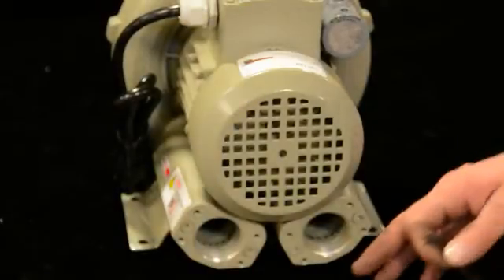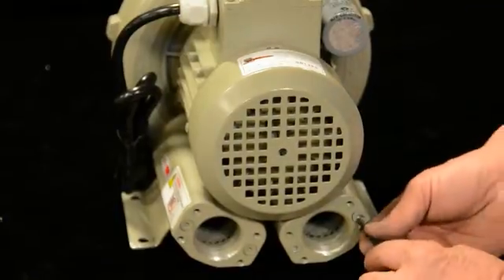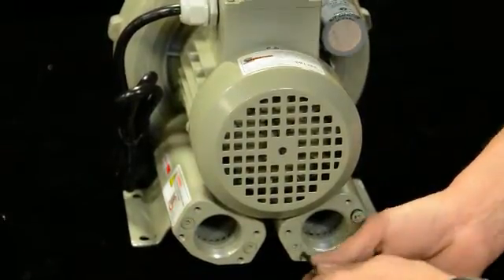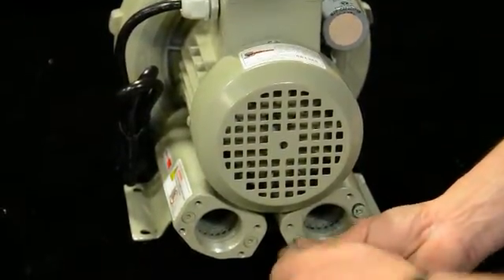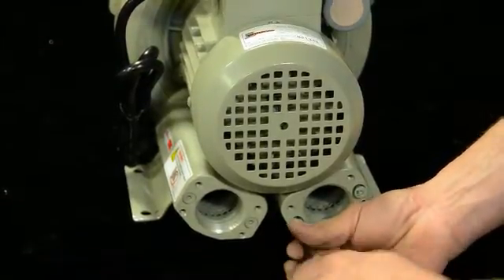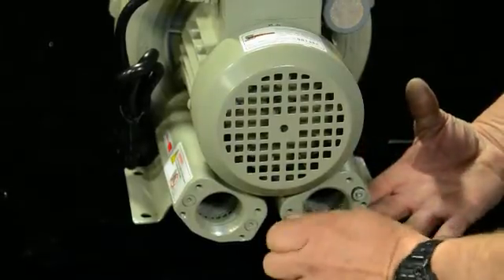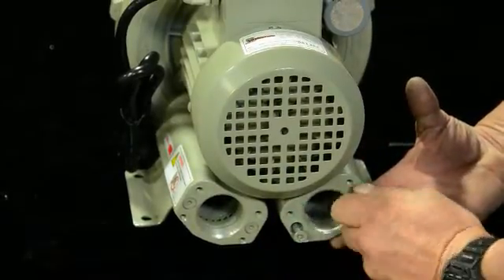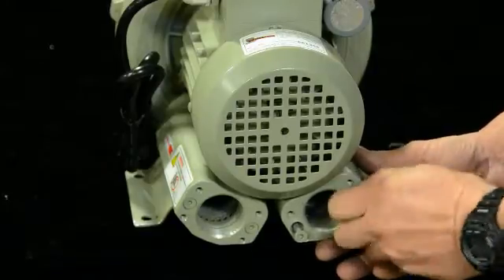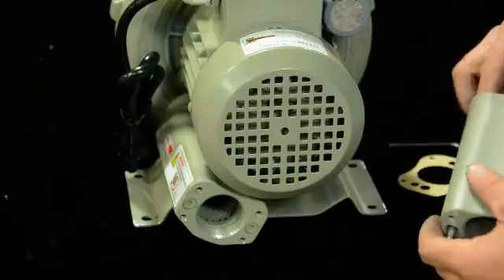Inside of here there's some foam that acts basically as a muffler — kind of a silencer-type thing. They can get dirty, and if the unit gets loud you'll want to take them out and clean them. The air still passes through but it muffles the sound to make it quieter. If you're doing a rebuild, definitely remove this and clean it well with soap and water, make sure it's dry, then put it back in.